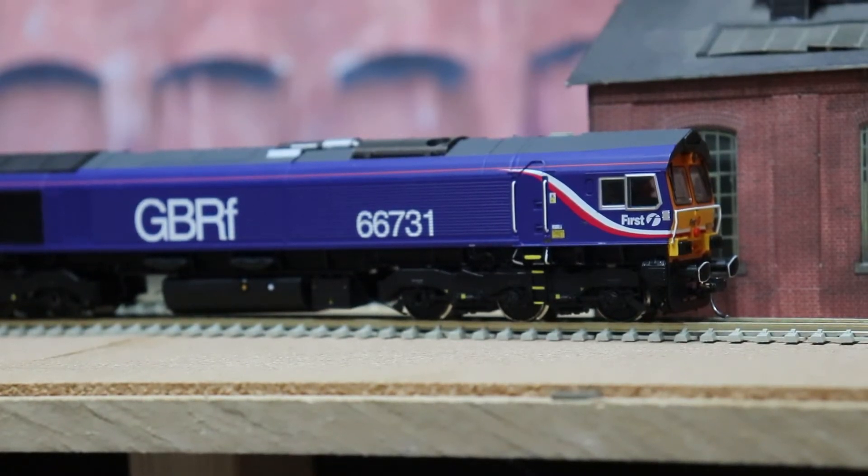Welcome to Crossways Point Junction. Here you are, a Hatton Class 66 with sound, testing it with my new microphone on the camera.